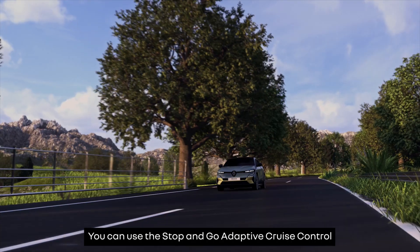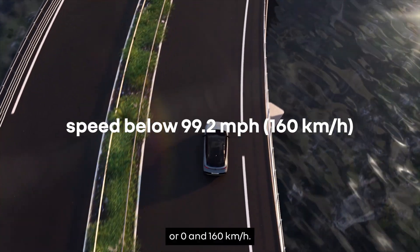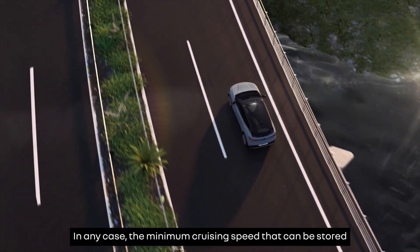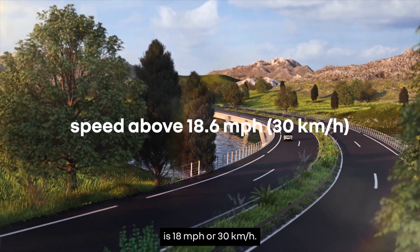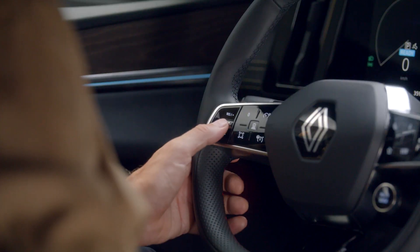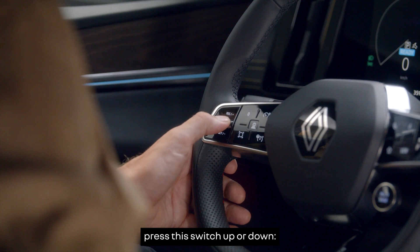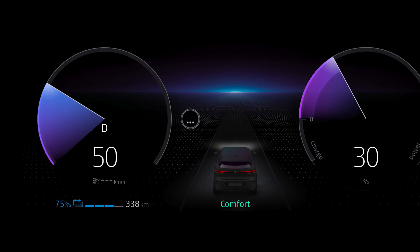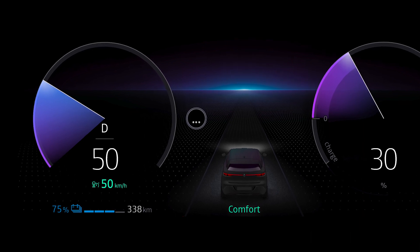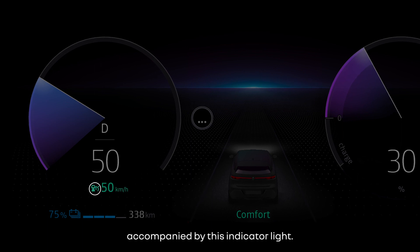You can use the Stop and Go Adaptive Cruise Control between 0 and 92.2 miles per hour or 0 and 160 kilometers per hour. In any case, the minimum cruising speed that can be stored is 18 miles per hour or 30 kilometers per hour. Once you've reached the speed you want, press this switch up or down. The feature is then switched on and the current speed is stored. The speed appears in green on the instrument panel accompanied by this indicator light.